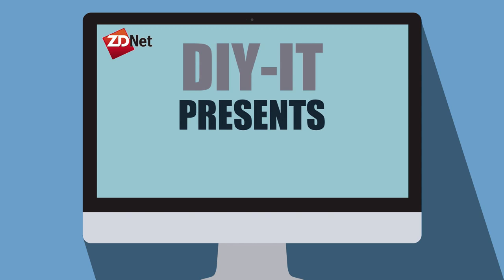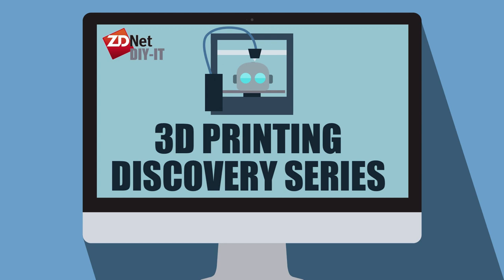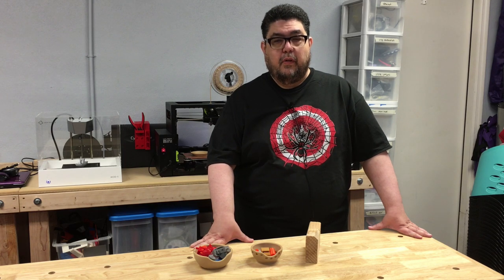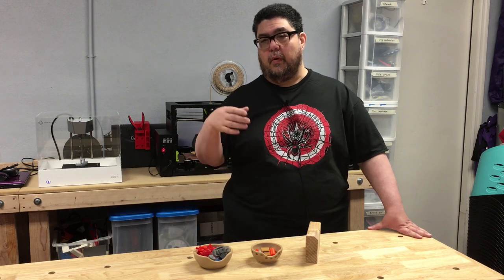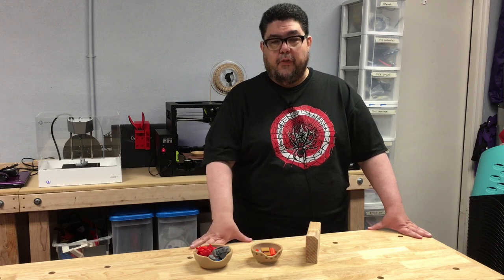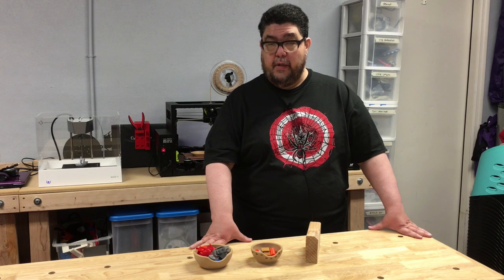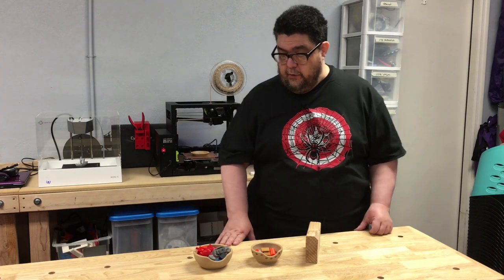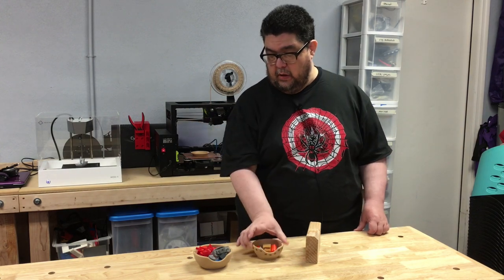3D printing wood. So this is kind of cool. We've heard a lot about different kinds of filaments, including filaments that echo real life like copper, metal, steel, iron, or wood. The folks at Lulzbot and Colorfab provided me with their woodfill filament to give a shot. It is a PLA-based filament that is supposed to be wood. The result after playing with finishing were two bowls — this bowl and this one.